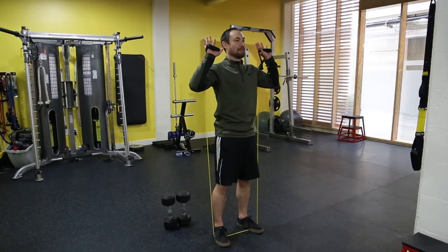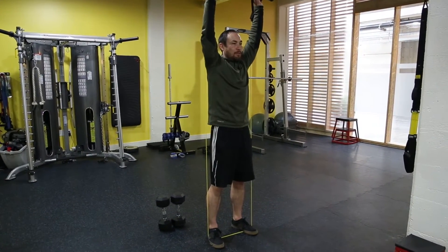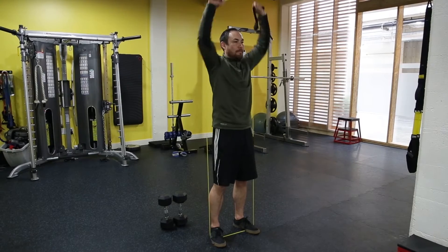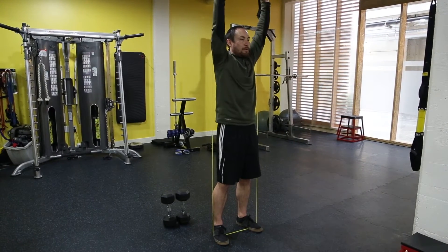Make sure everything is tight and squeezed, and we're just going to push straight up in the air. All the way down — three reps.